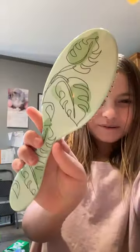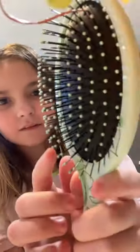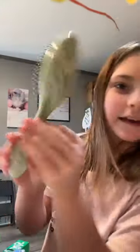Yeah, so cute. It has little leaves on it, and it has little green things — you put your hair in. But I'm not going to brush it. It's like so pretty.